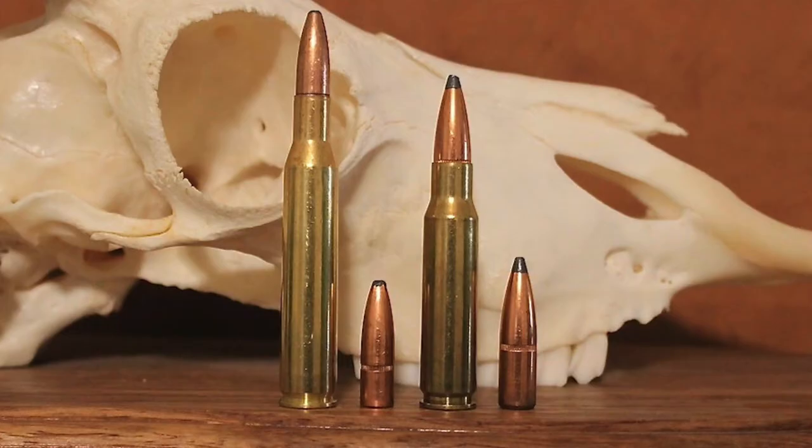Using smokeless powder and a 150-grain pointed bullet fired at 2,700 feet per second, the .30-06 Springfield was a gigantic improvement over other popular American cartridges of that era like the .30-30 Winchester and the .45-70 Government. Not surprisingly, the .30-06 was an almost instant success in the civilian market. While many were satisfied with it from the start, wildcatters quickly started modifying the cartridge for more specialized tasks, and some gun designers necked it up to develop bigger cartridges like the .35 Wayland.